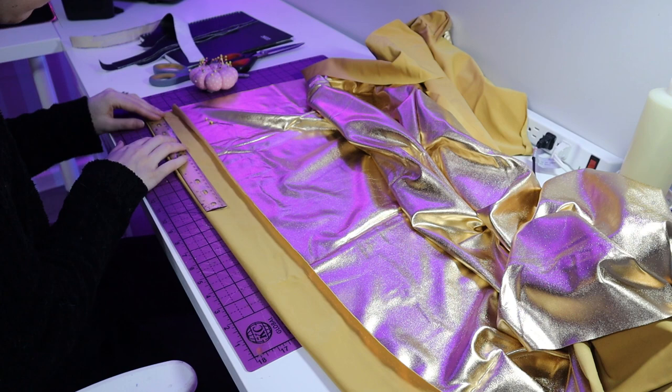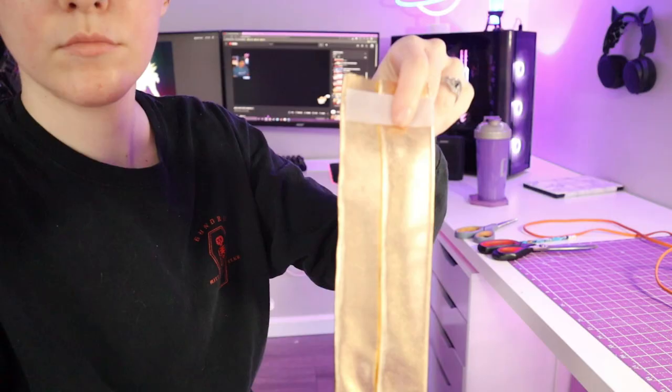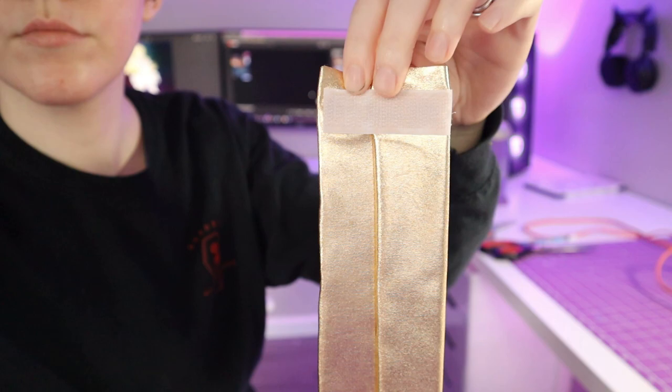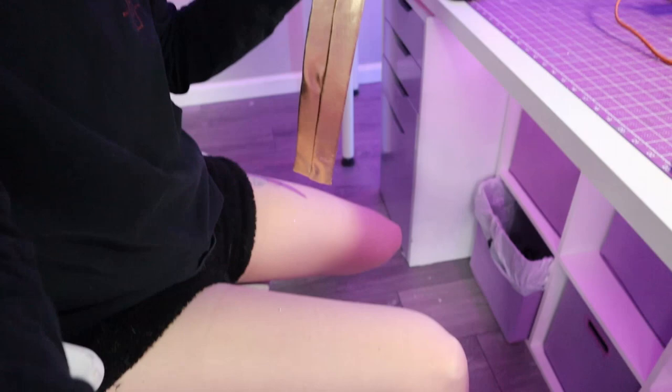For the leg wraps, I took this gold fabric and I wrapped it around some strips of leather. I definitely hot glued it — I didn't want stitching lines and it was the fastest way to do this. I used velcro to attach them. Be careful using velcro around some delicate tights — if the teeth on the velcro snag the tights, it will cause runs.